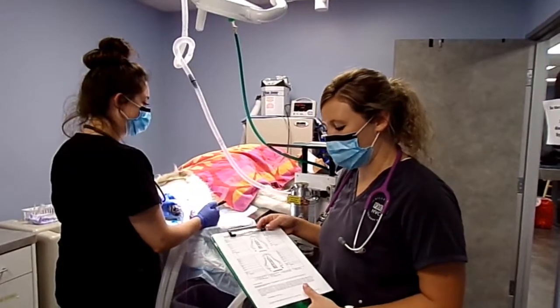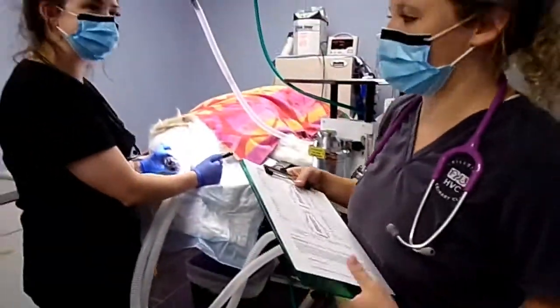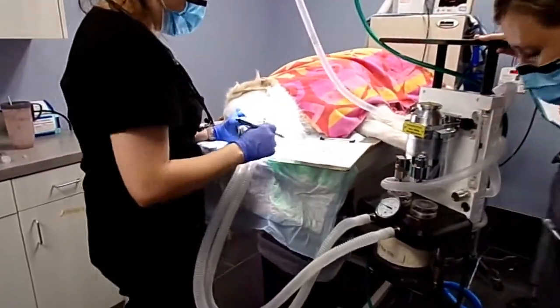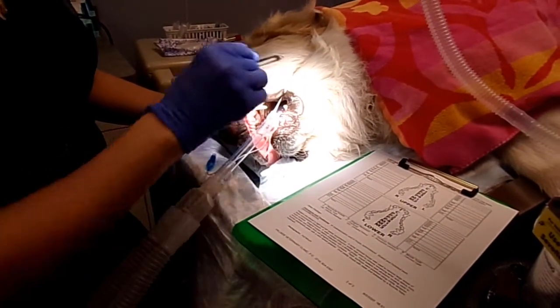For Captain's dental cleaning, the first thing we want to do is chart all the teeth and look for anything. This is Miss Holly, and she's going to talk about what she's finding and what she's looking for. On Captain, the teeth are going to go 100s, 200s, 300s, 400s — so it makes a C.